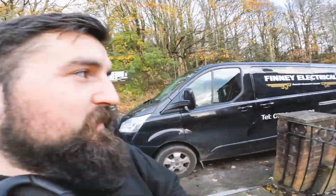Hey, it's James Shaw from the Electrical. On today's video, it's double trouble — we've got both of the vans here and we're doing a rewire. Let's get into this.